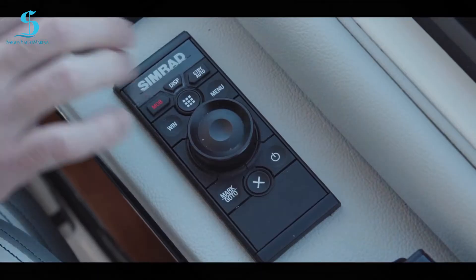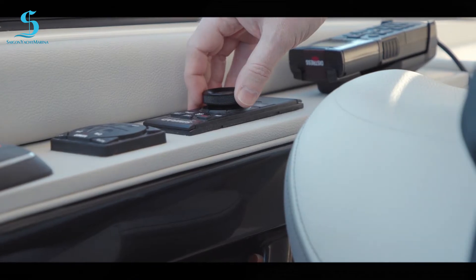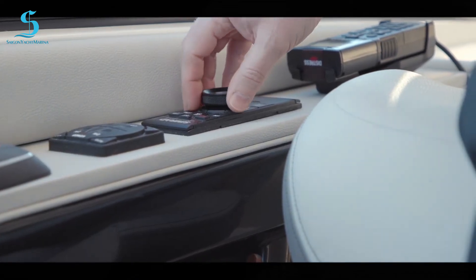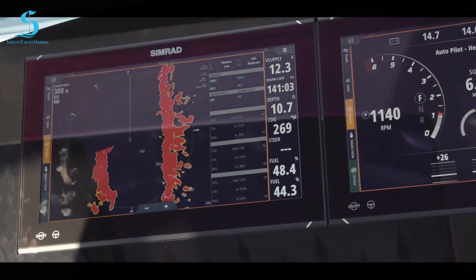The OP50 sits right here. As I'm navigating down the water, I have full control of my displays right here. I can switch between both displays, zoom in and out on charts, make changes, and go to different screens. We've tried to make the captain's and passenger's life easy while the boat is underway.